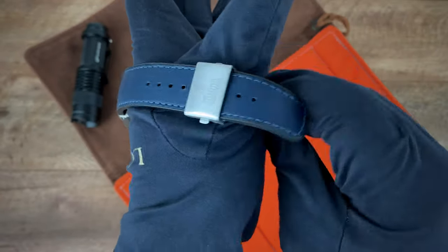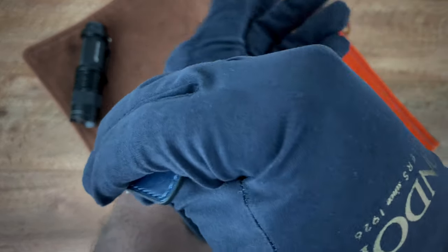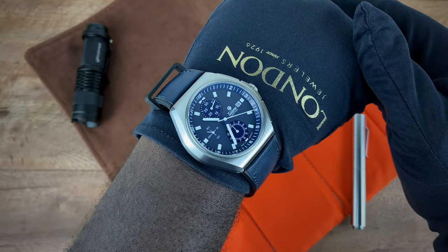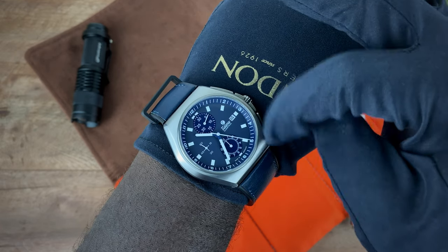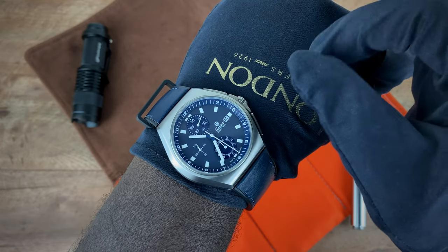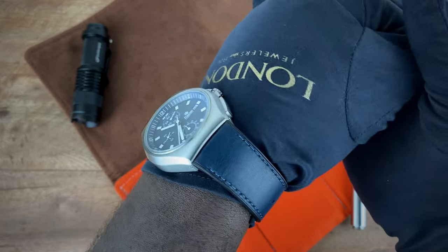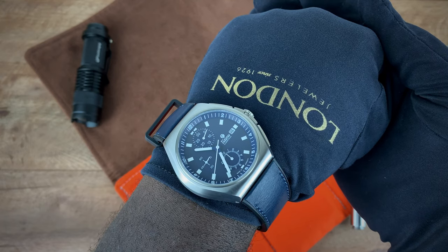I'm going to toss it on my seven-and-a-half inch wrist so you guys can see what I'm talking about. And there it is — the watch actually wears pretty well. That short lug-to-lug helps a ton. I love the fact that the watch is under the radar; it's a nice chronograph I could see myself wearing from sunup to sunset, and it's just a nice purpose-built watch.